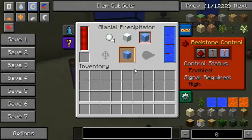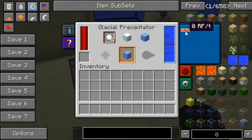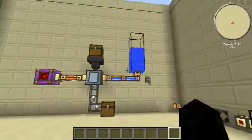That's the Glacial Precipitator — not really an awful lot to it. Power, interface — it's really easy to just select the things that you want. The tabs. It can use 20 RF a tick, which is okay.